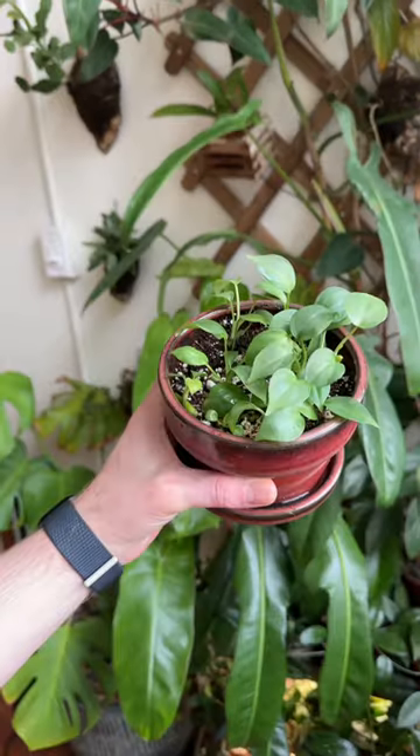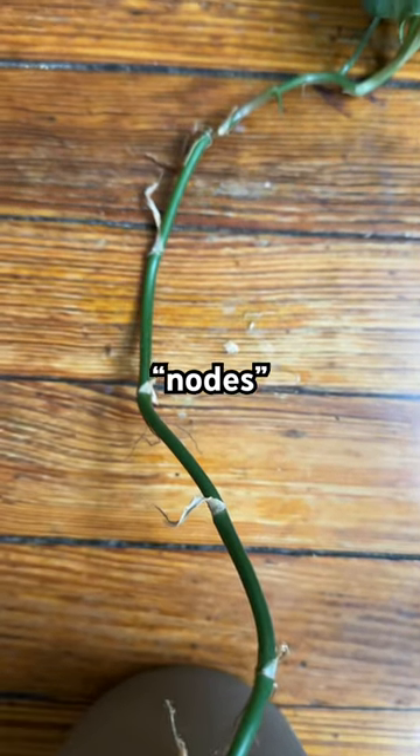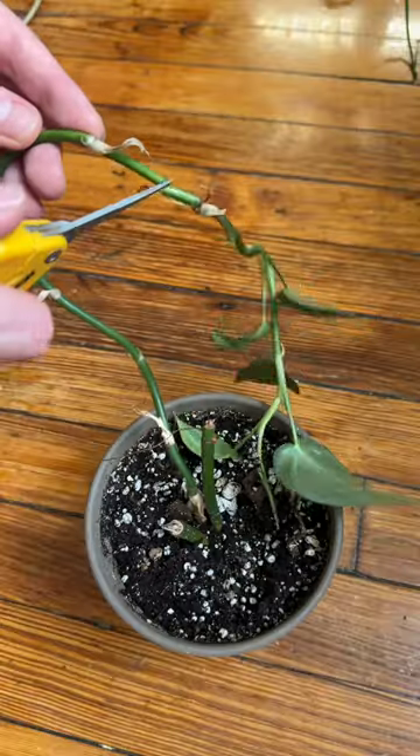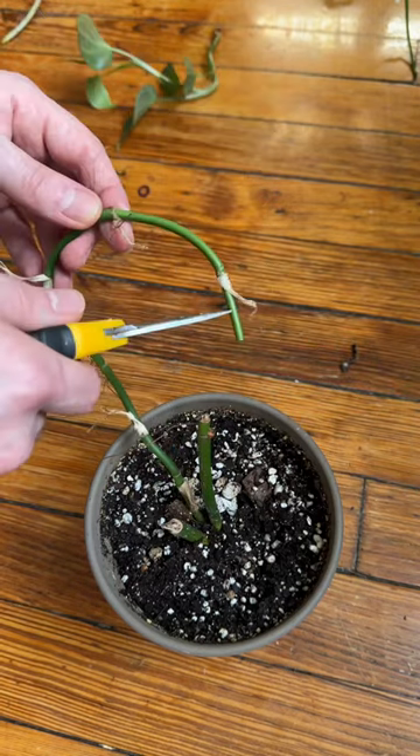We turned this philodendron into this — here's how we did it. All the little notches on the stem are referred to as nodes, and each of these is capable of becoming a new plant. So we're going to remove them one by one. First and foremost, we're salvaging this beautiful top cutting.